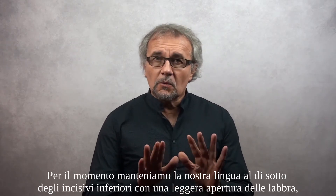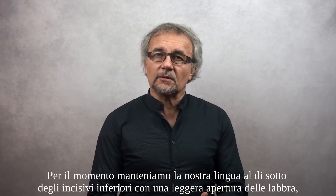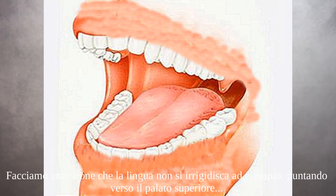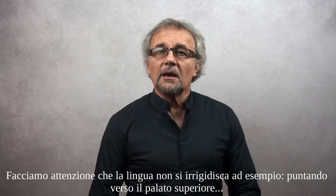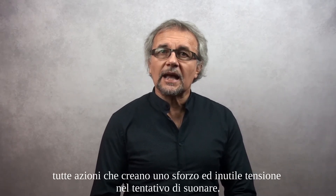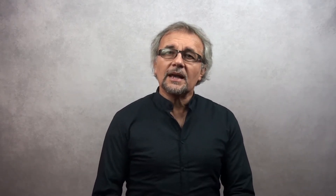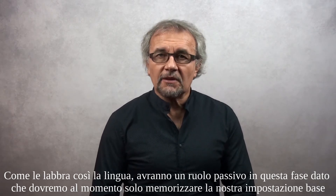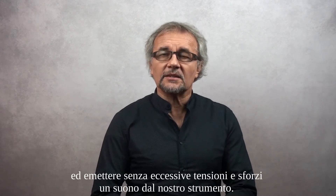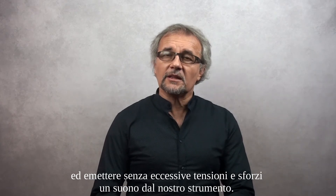For the moment, we keep our tongue below the lower incisor, with a slight opening of the lips. The half-open teeth and the tongue resting at the bottom, to attain a certain volumetric width in our oral cavity. Let's make sure that the tongue does not stiffen — for example pointing towards the upper palate, or remaining suspended in mid-air, or curling up in our mouth. All these actions create unnecessary effort and tension. Like the lips, the tongue will have a passive role in this phase, since we will only have to memorize our basic settings and emit a sound without excessive tension and effort.